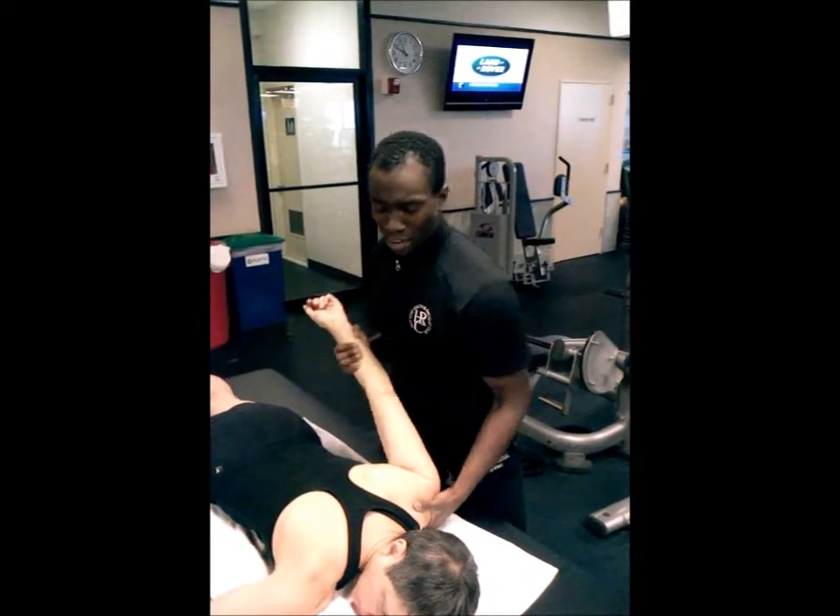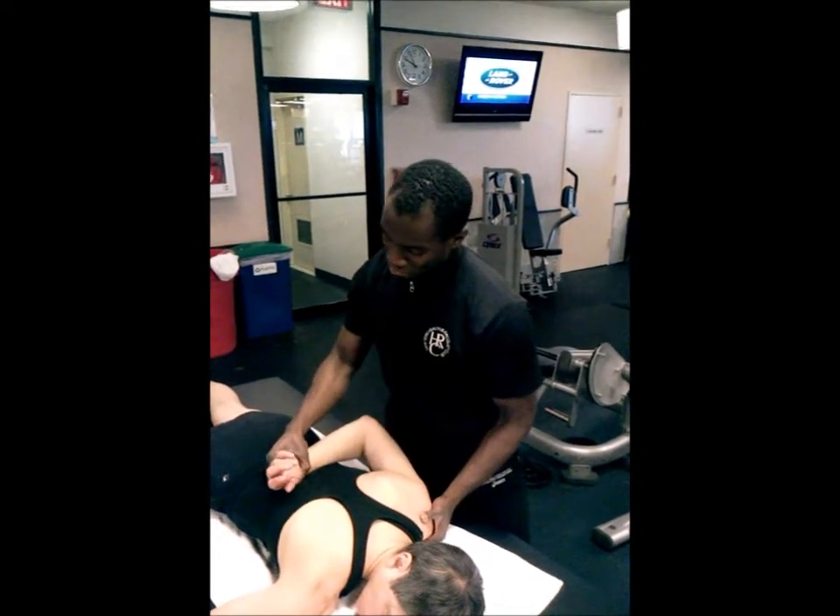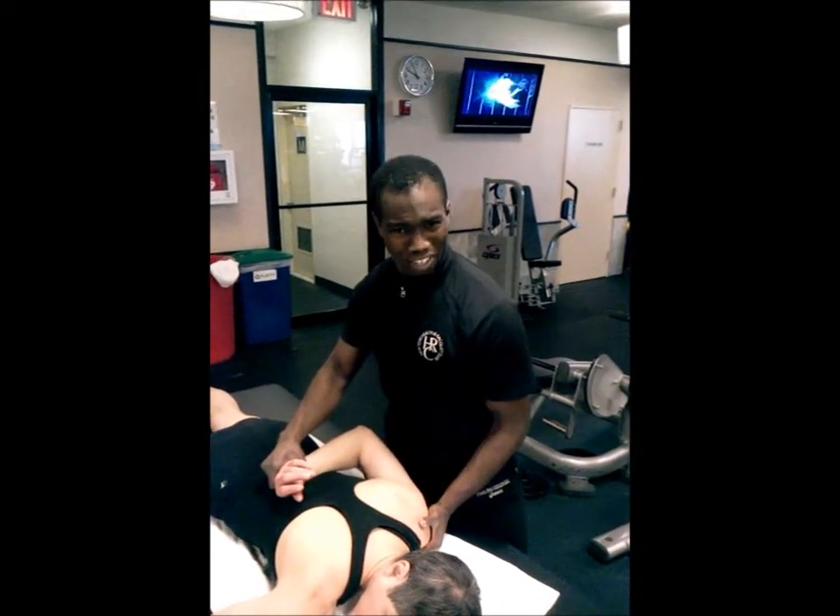A lot of trainers may shy away from stretching because they get tired, or they get worried about overdoing it or hurting the client.